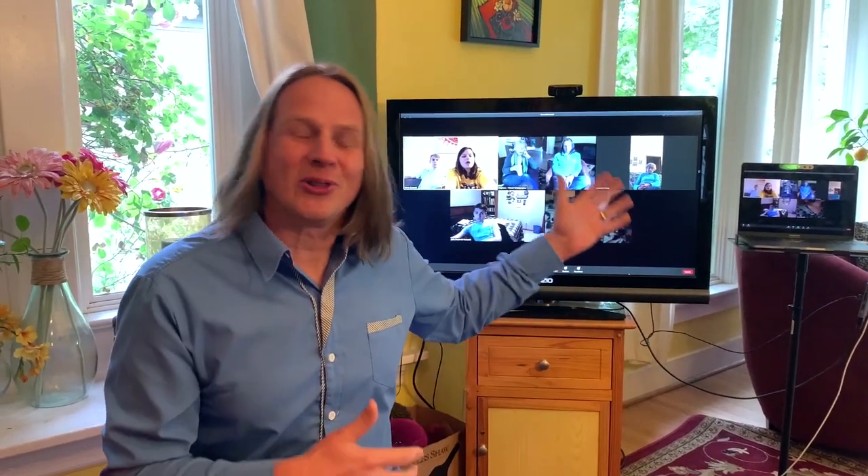Do you want to display your Zoom meetings on a big screen TV instead of a smaller laptop or desktop computer? I'm going to show you how in this video.